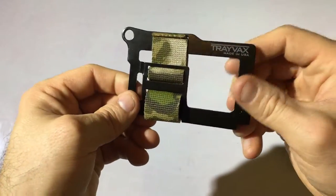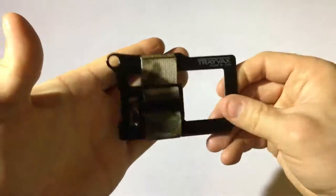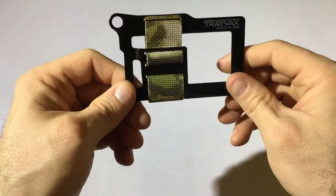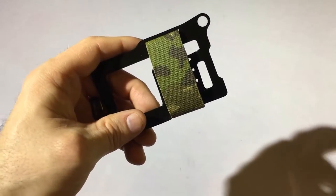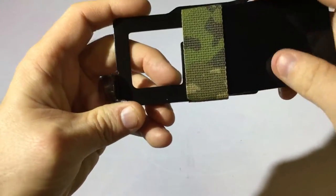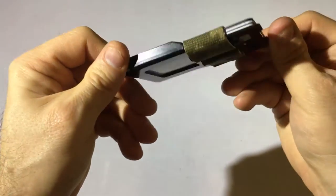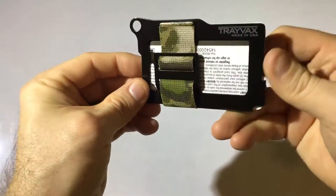My first impression is it looks really cool — looks very rugged, like it could take a beating, fall down a mountain, and it's going to be rock solid. I've set the strap for about five cards. Once you set that strap for however many cards you're carrying, it's in there solid. I really like the design — it seems really well thought out.